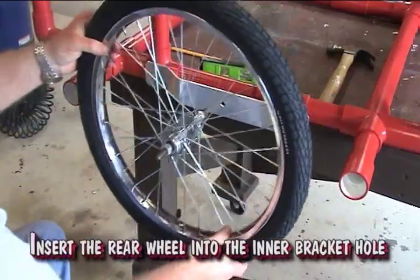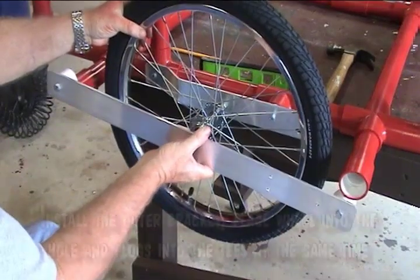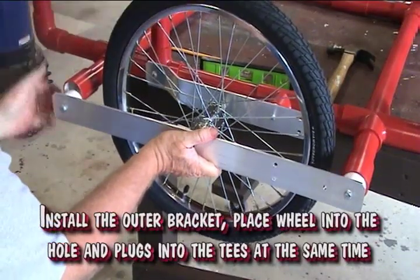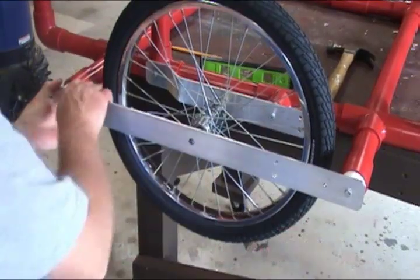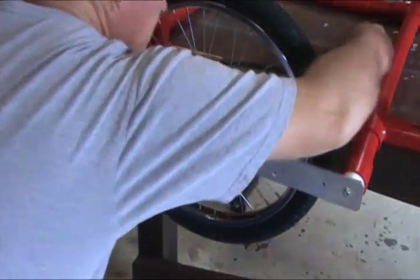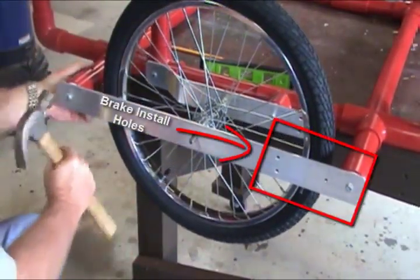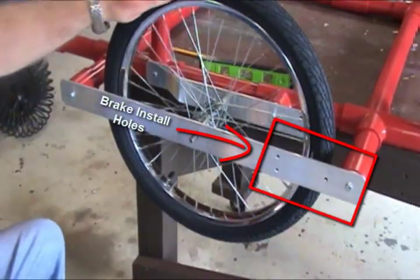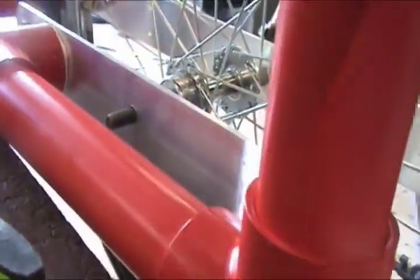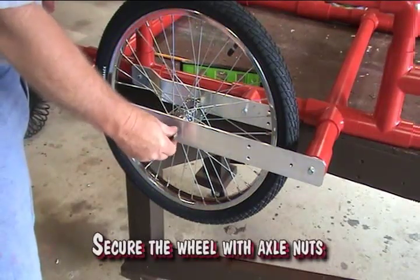Insert the rear wheel into the inner bracket axle hole. Install the outer bracket. Place the wheel into the axle hole and plugs into the tees at the same time. Make sure you have the bracket installed with the brake installation holes towards the front. Secure the wheel with the axle nuts.